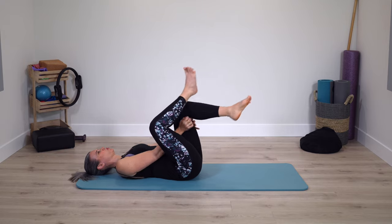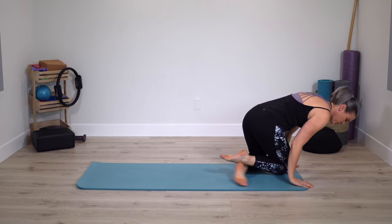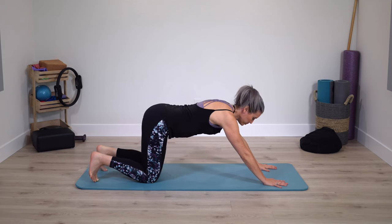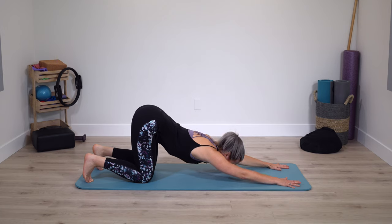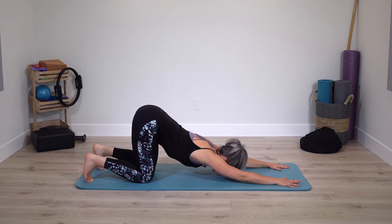Uncross through the legs and come onto hands and knees. Tuck through your toes — active legs, strong and straight arms. Hips stay up to the ceiling as your upper body comes through. Push the mat away. We're going into a stretch for the shoulders — rather than child's pose, keep the pelvis up and upper body comes between the arms.